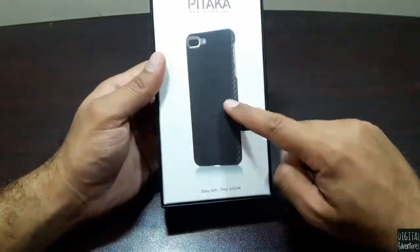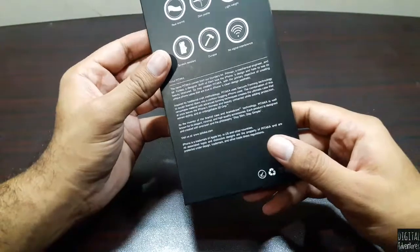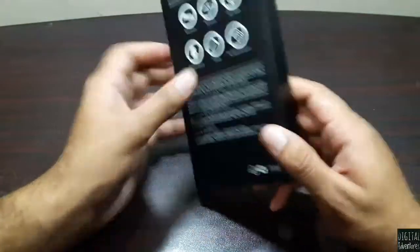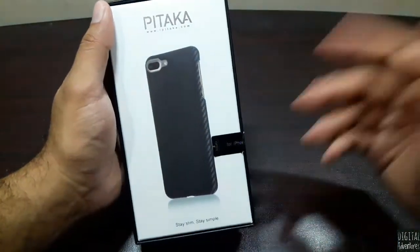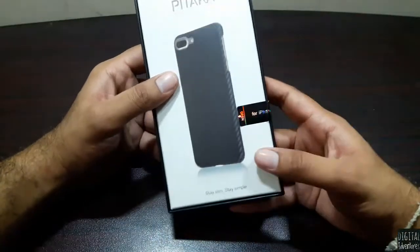This is the one I ordered — it's called the black-gray color. There are actually a lot of colors and combinations you can order. You can go to ipitaka.com and order one for yourself and get your Pitaka case.